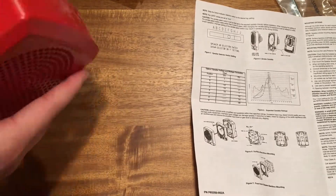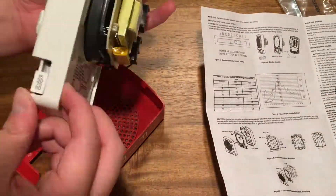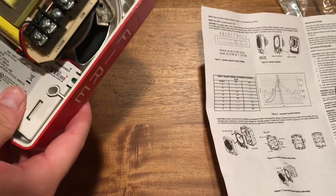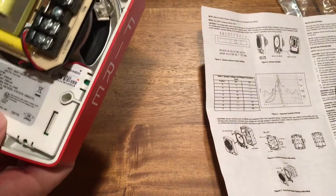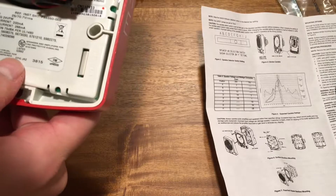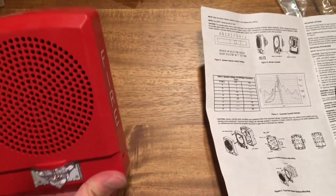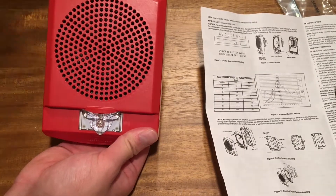Let's snap the cover back in place, and there you have it. That is your Wheelock — the model is LS-P-STR — so speaker strobe.